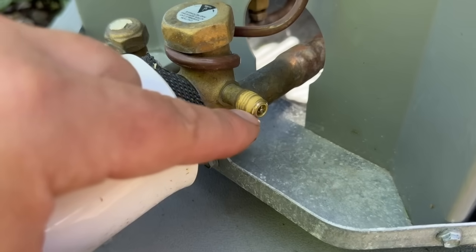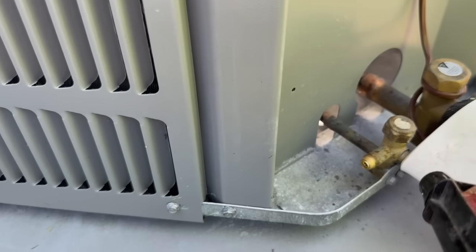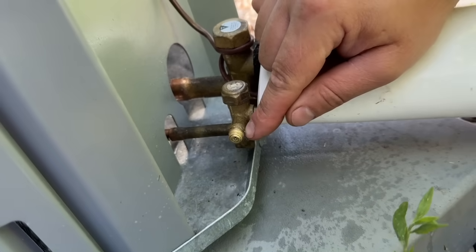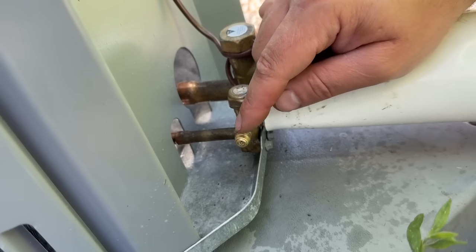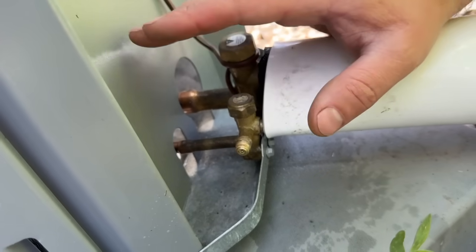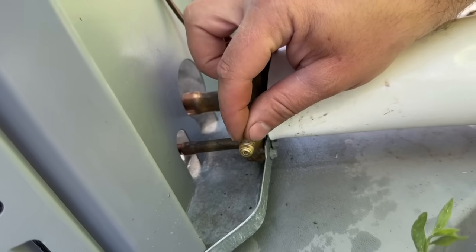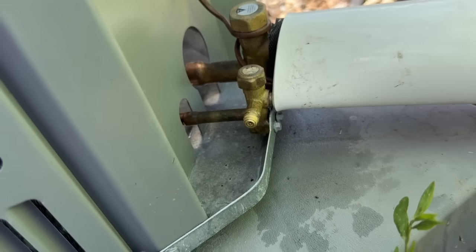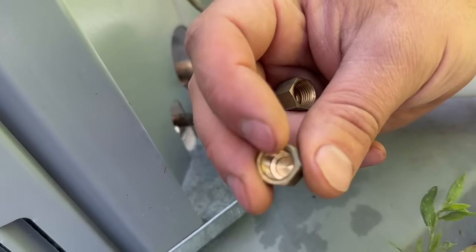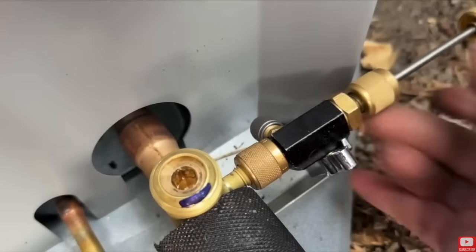The other thing I want you to check is the Schrader cores. Something really easy to do is take some soapy water and just spray it right on the core itself. If you have a leak, you'll be able to see some bubbles. We've confirmed that the Schrader core is not leaking — I'm intentionally not spraying on the other side because I don't want to introduce any liquid inside the system. So before ordering refrigerant, just spray these down. If you see a leak, you know you have to top it off and either replace the Schrader core or get some brass caps — either brass-to-brass or rubber ones with a rubber seal inside.